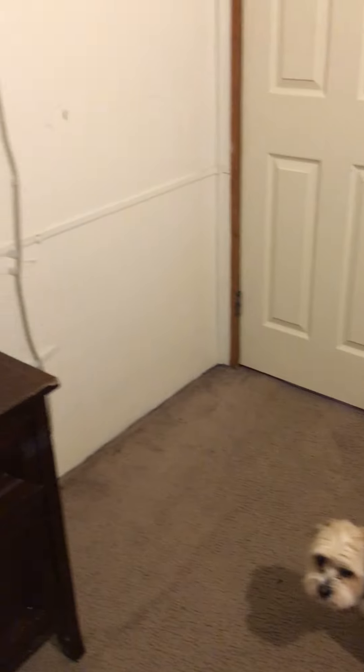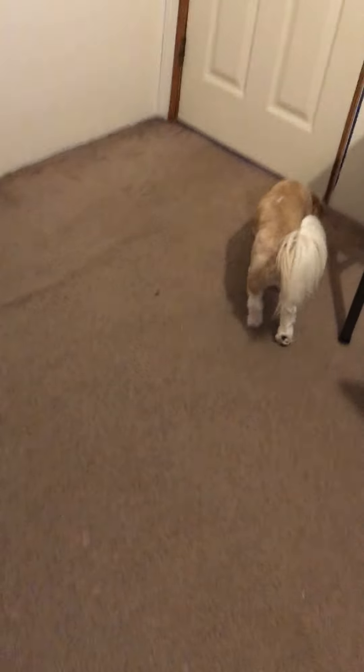Hello guys, welcome to today's video. Let's get straight into it because this video is a room tour, so there's not very much. This room is very small.